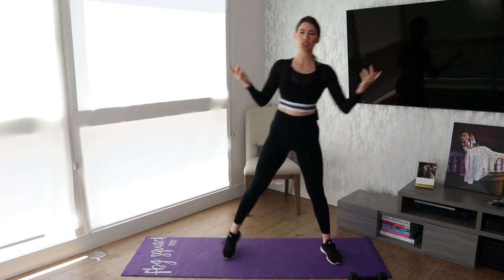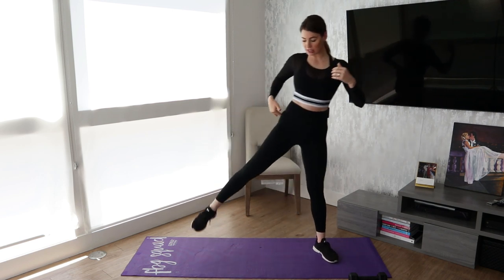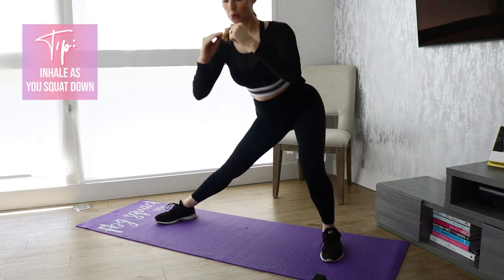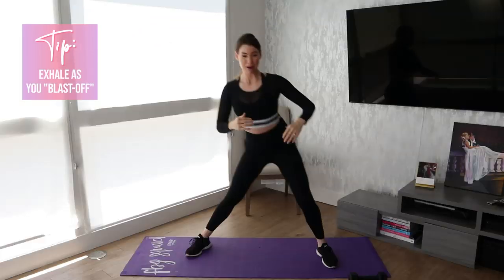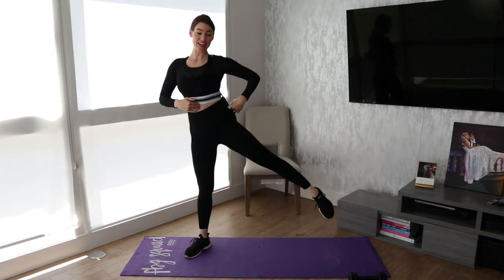If you're just kind of pushing off and not really engaging, you're not really doing much other than getting your heart rate up, which is still great, but we really want to focus on muscle engagement. So squeeze and then repeat on the opposite side. Keep your core tight and squeeze that glute.